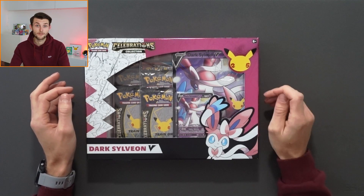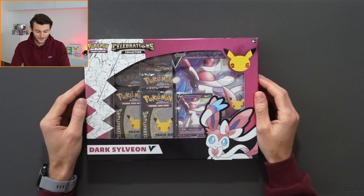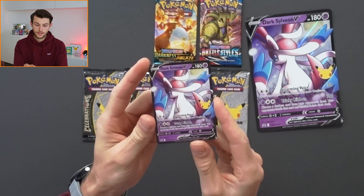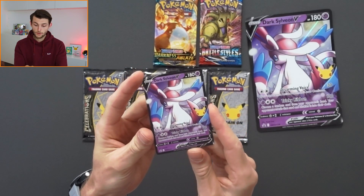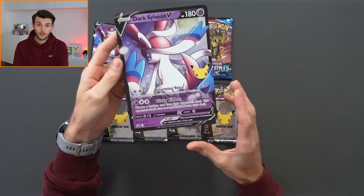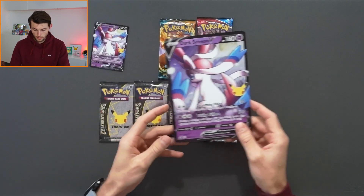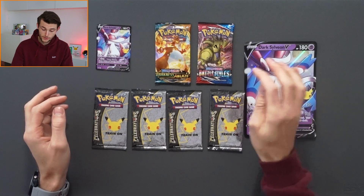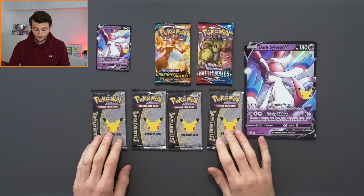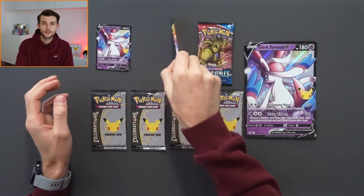So here we have it. This is the Celebrations Dark Sylveon V collection box and it looks so good. I'm so excited to be getting into it. Most of the time when you're ordering these you can either get the Dark Sylveon V or the Lance's Charizard. I didn't have the choice because the shop I bought it from sends you whichever one they have — it's a bit of a surprise. And I'm not going to lie, I was quite chuffed that I got Dark Sylveon V.